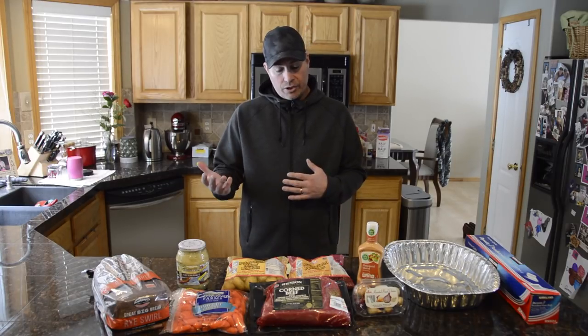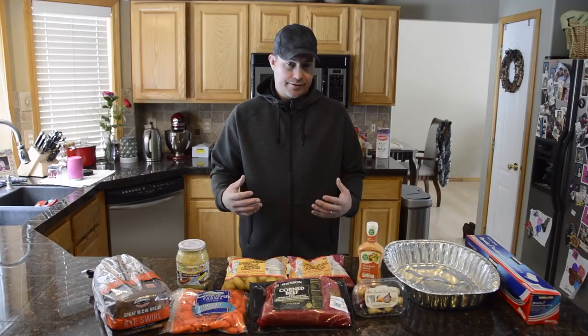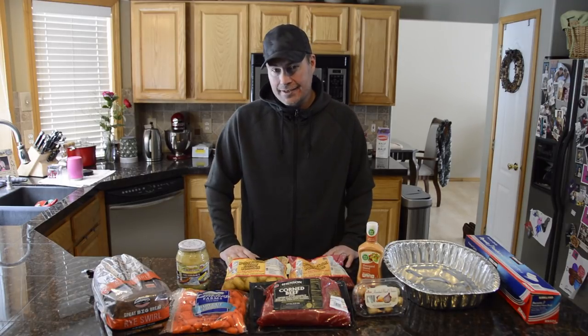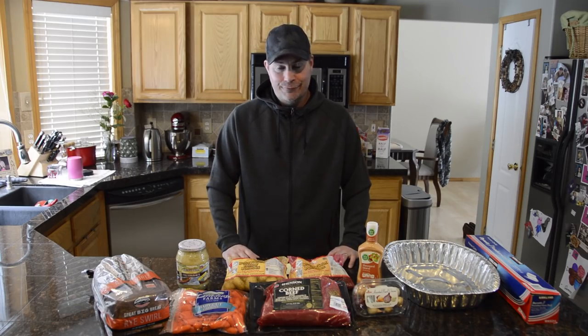With that, I'll get the Traeger going, get this out of the packaging, get it seasoned up, and get it all set up. I'll show you as much footage outside as I can — we've got a pretty good snowstorm today so we'll see how much I can get.